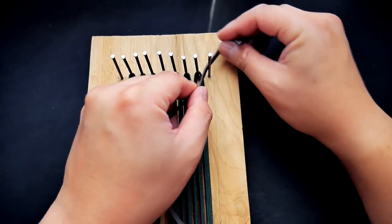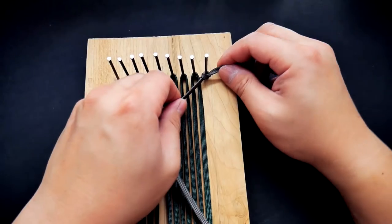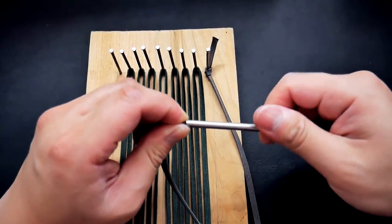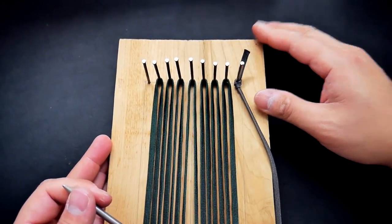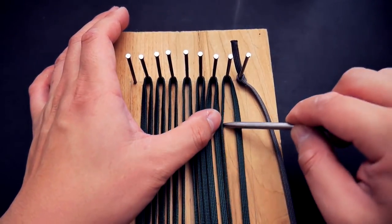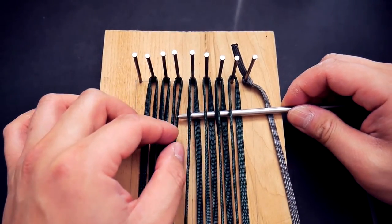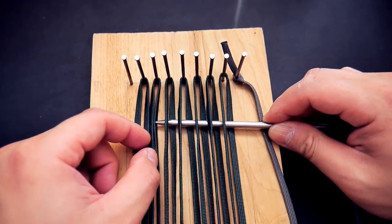Now that both cords are anchored down we can start weaving the other cord on. With the other flattened cord, I'll tie a simple overhand knot on the right side outer nail and attach my fid to the other end. We're going to start that same over-under weaving pattern we've done in previous projects like the paracord wallets. Work that flattened cord going over and under from the right side to the left side.